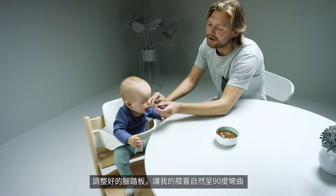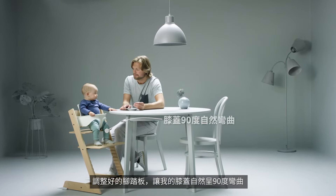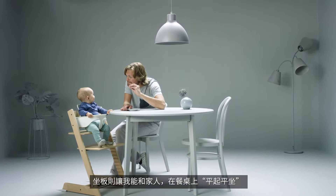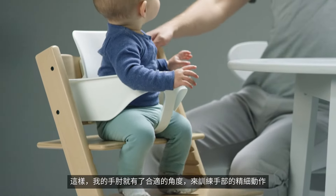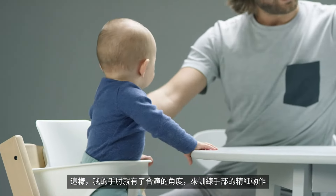Adjusted right, the foot plate keeps my knees at a 90 degree angle, and at the same time the seat plate lifts me up to the table so that my elbows have an ideal angle for developing my fine motor skills.